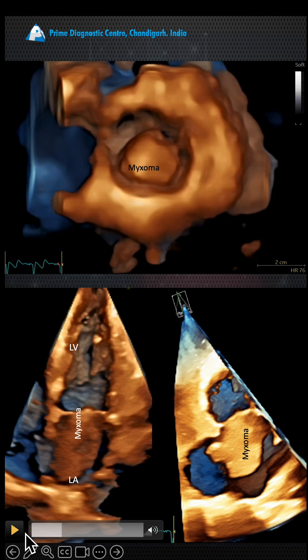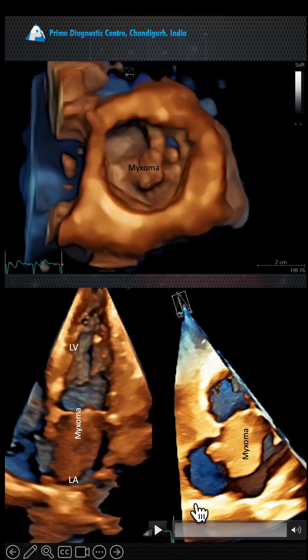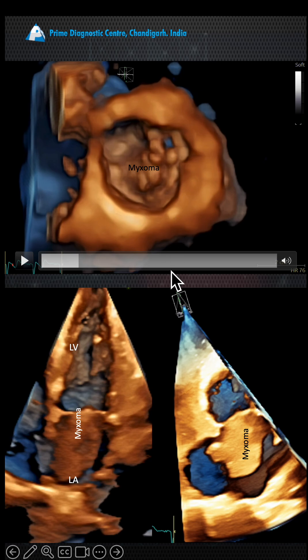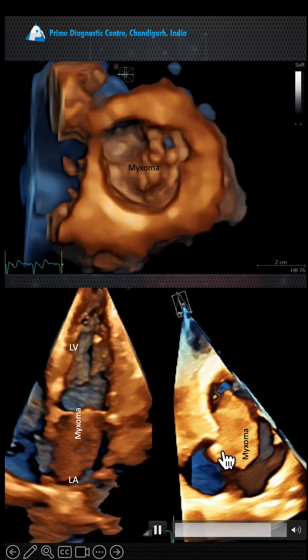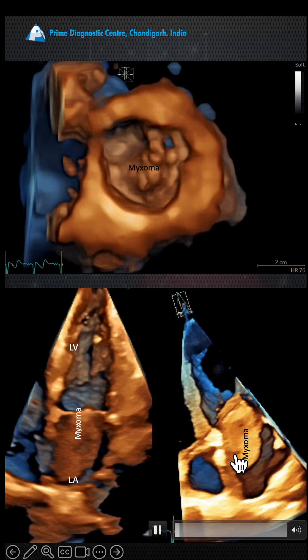You can see a central lucency. Our concern was whether we should try to look for where it is attached, because that's important for the surgeon. It was attached with a stalk which was quite thick, about 8 millimeters.